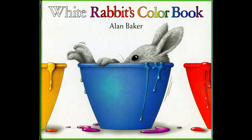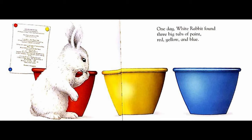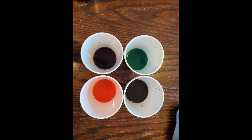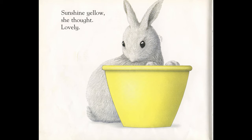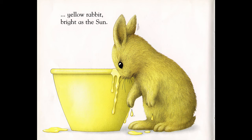Let's read White Rabbit's Color Book by Alan Baker. As we read this book, let's think about the color experiment we just did and what happened to the colors when we mixed them. White Rabbit's Color Book by Alan Baker. One day, White Rabbit found three big tubs of paint — red, yellow, and blue. Remember, red, yellow, and blue are the basic or primary colors, which means you can mix them to make new colors. Sunshine yellow, she thought lovely. A quick dip — and yellow rabbit, bright as the sun.